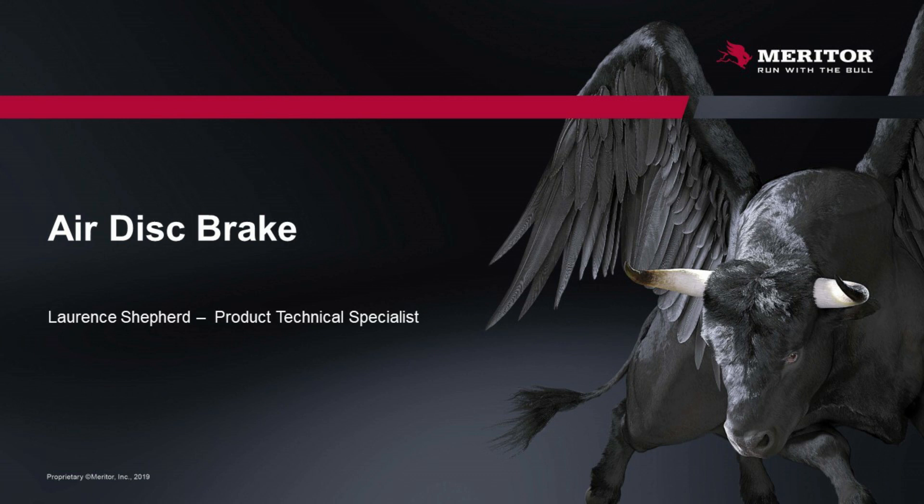Good morning and welcome to this month's IDT Seminar. My name is Lawrence Shepard, I'm a Product Technical Specialist here at Meritor. Today we're going to talk about air disc brake, and we need to know that there's more to an air disc brake job than just replacing the pads. We're going to look at some inspections and areas that are very important, and then how to do an actual brake job and replace the pads.